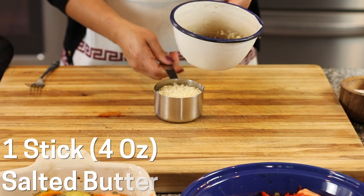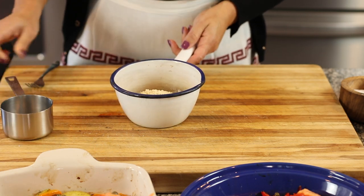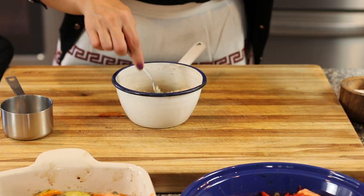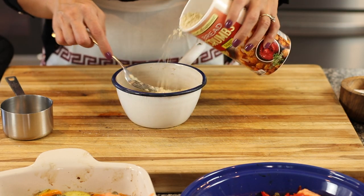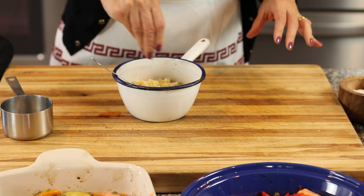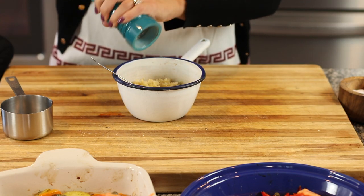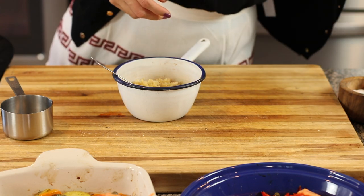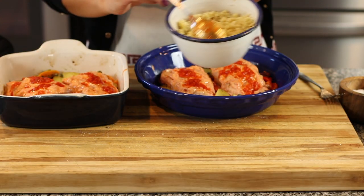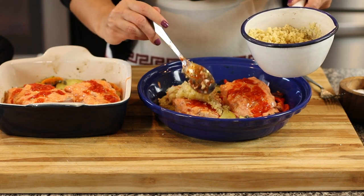I have a stick — four ounces — of salted butter that I melted, and I'm going to mix it with the breadcrumbs to flavor them. I'll put a little bit more in — you need about 100 grams. I'm going to season with just a little pinch of salt, some black pepper, and some thyme, but you can use oregano instead. Then just put the breadcrumbs on top of each fillet of fish.